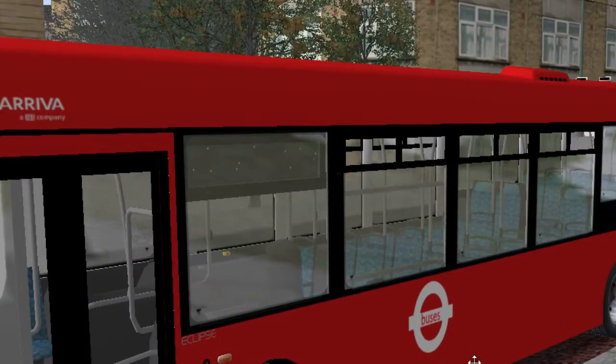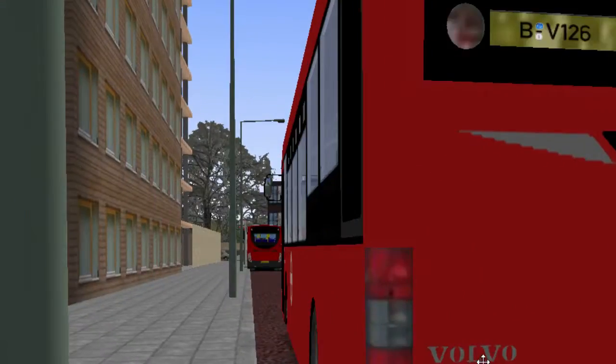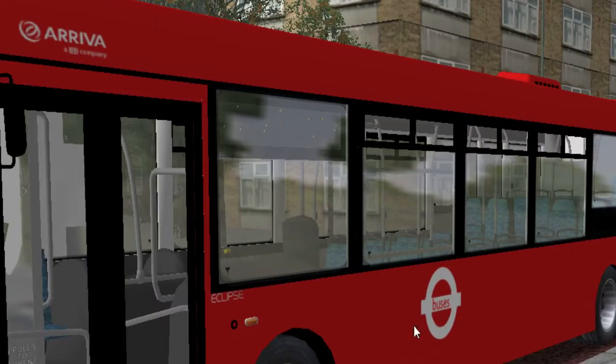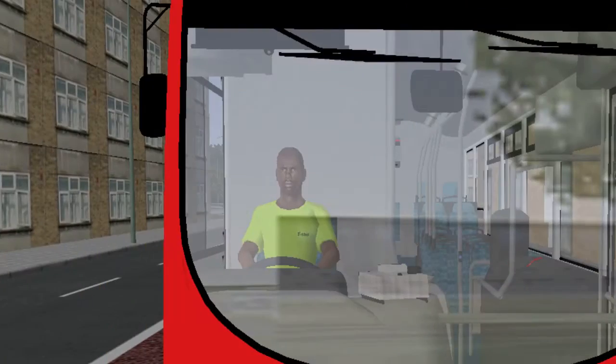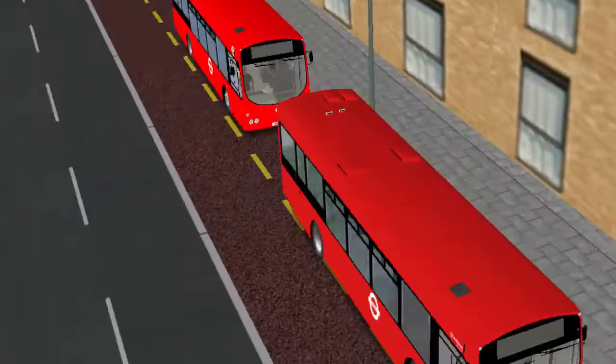So guys, the difference is it's a slightly different shade of colour, and it also — instead of the London Underground buses — it is Arriva branded. Added some Arriva branding there.